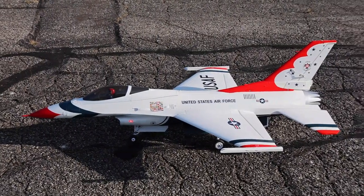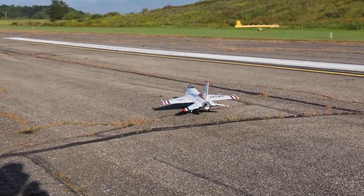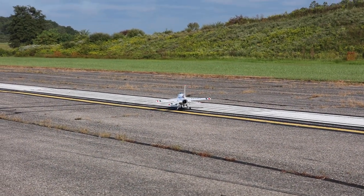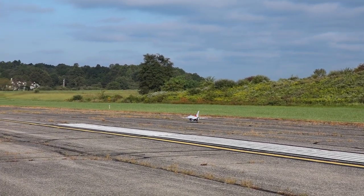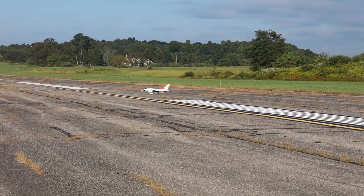This is a beautiful plane on the ground and I'm excited to see how it looks in the air. You guys know I love my original F-16 Thunderbirds and I also love my 80 millimeter F-16. This is now a combination of both of the best and I am so pumped to see how this thing does.